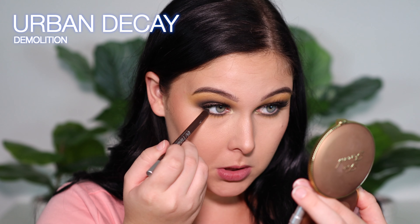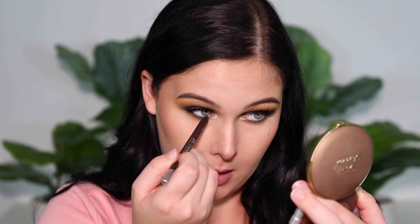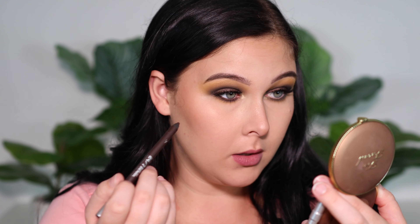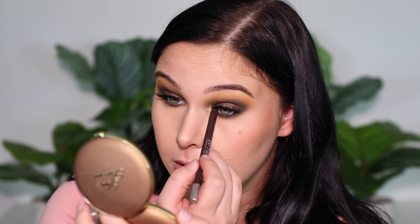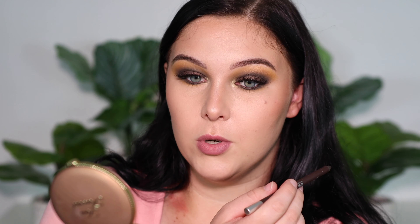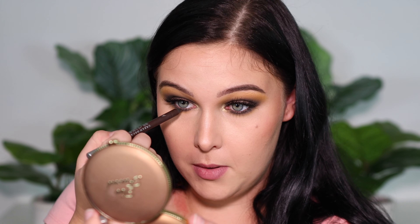For my lower lash line eyeliner, I'm using the Urban Decay 24-7 Glide-On Pencil in the shade Demolition — this is just a really dark brown. I think a fiery or burnt orange would look really good too, and so would nude or black — just pick whatever you have, whatever you're feeling. I'm going with dark brown because I don't necessarily want black; the only thing black in this look are my lashes. Dark brown is a really nice contrast and will make brown, blue, green, or hazel eyes pop. I'm also going to tightline with that — basically getting it up underneath your lashes on your upper line — and bringing it in my inner corner as well for a little more definition.